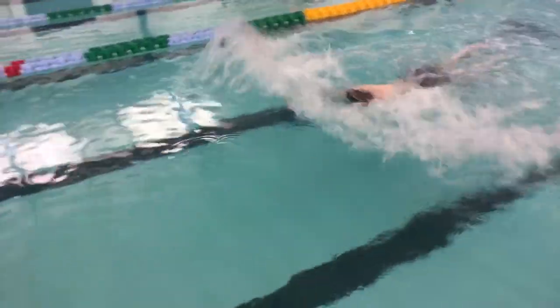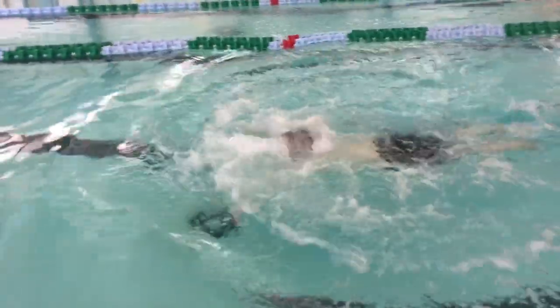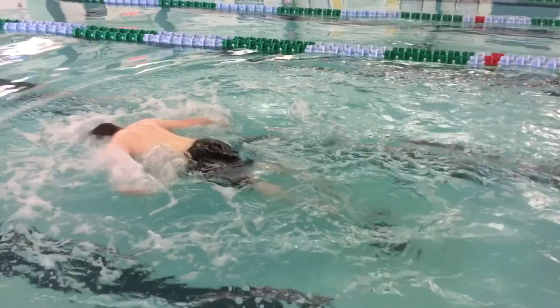Here's a swimmer swimming butterfly, but their arms are way too low. You can see that they're actually causing drag as they're trying to recover because they're too low near the surface of the water. The swimmer will need to get their arms much higher in order to perform the stroke correctly.